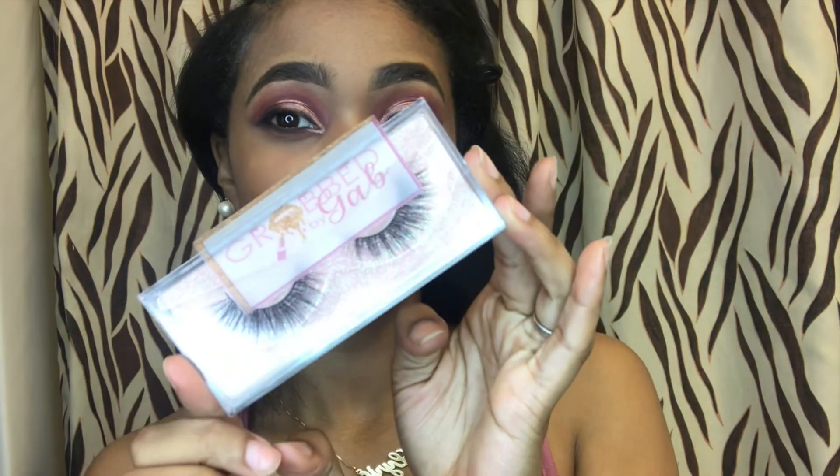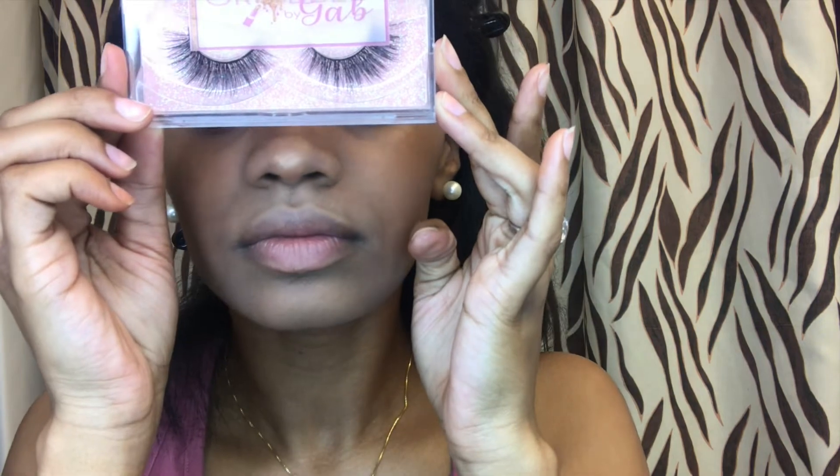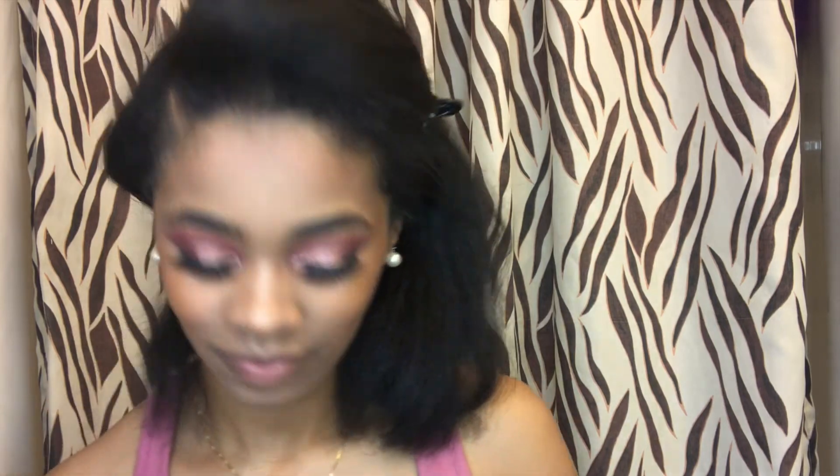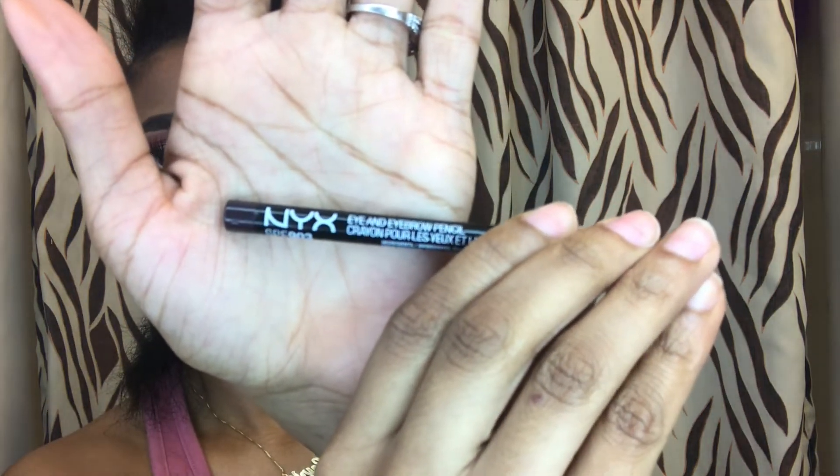Finally found my favorite pair of lashes, Grabbed by Gab, and I'm going to put these on. Yep, boom, done. I'm going to finish off with my lip — you know, my brown liner and my Fenty gloss, always my go-to. Okay, get with it.